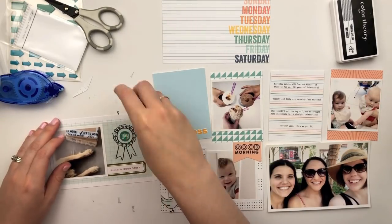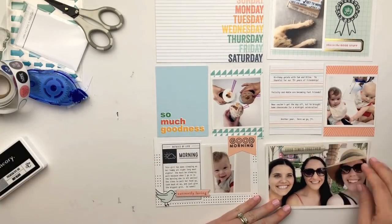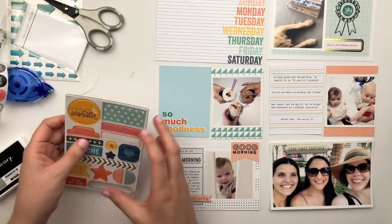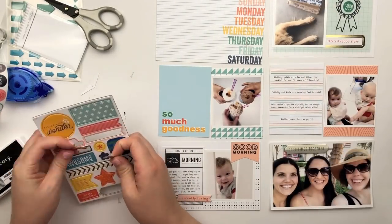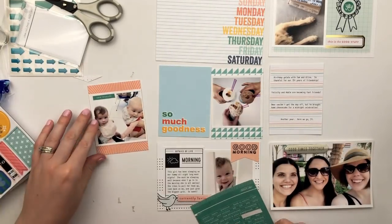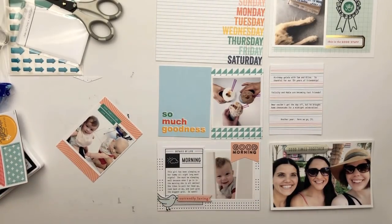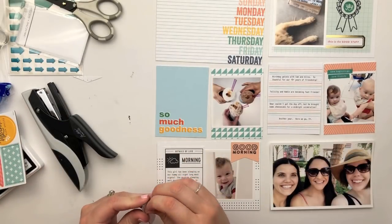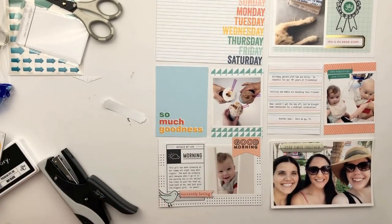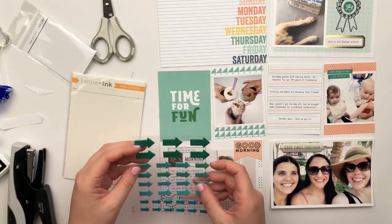I went ahead and stamped out that little ribbon and put the sticker 'yay' in the center. Then I'm using that chipboard piece that says 'good times together' on top of the photo of me with my friends. I'm adding a couple of phrase stickers to the top of that photo — one says 'new friendship' and the other says 'new beginnings' — which felt perfect. It was only about their second or third time seeing each other and they were just so sweet, kind of reaching for each other.